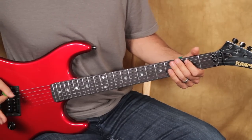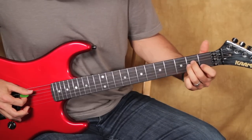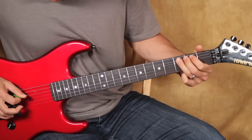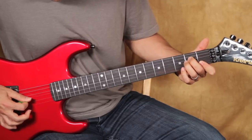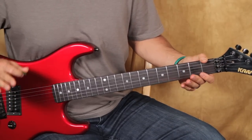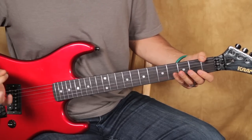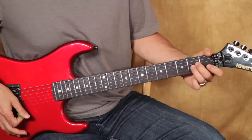Now you can do an artificial harmonic there - he does it sometimes, and then sometimes it's just open. So the riff again - stress the heavy muting. None of the notes ring out in the track; it just sounds big because there's delay in there. So it sounds like the notes are ringing through, but it's just an illusion.